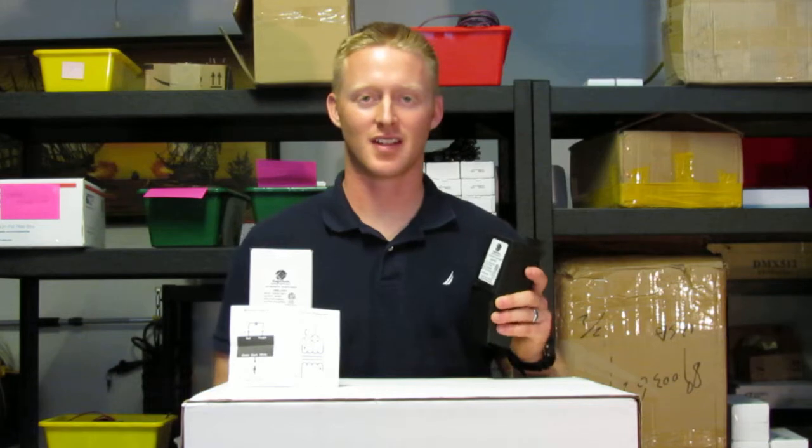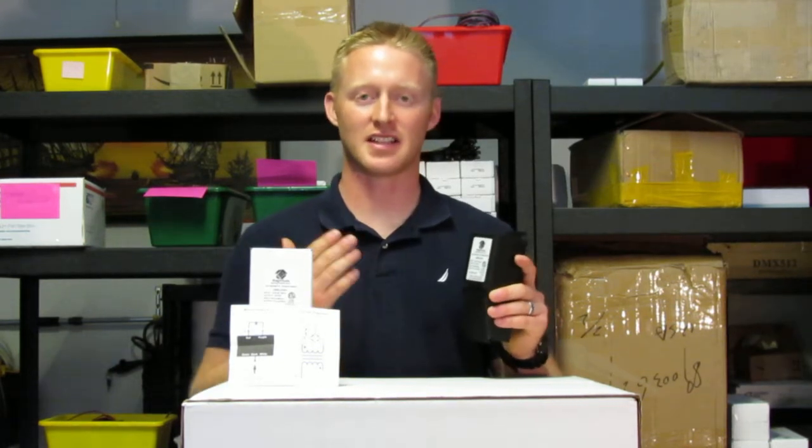Here we have the Magnitude 50 watt 24 volt dimmable magnetic LED driver. This is ETL listed, comes in a NEMA 3R enclosure, and it's a Class 2 power supply.